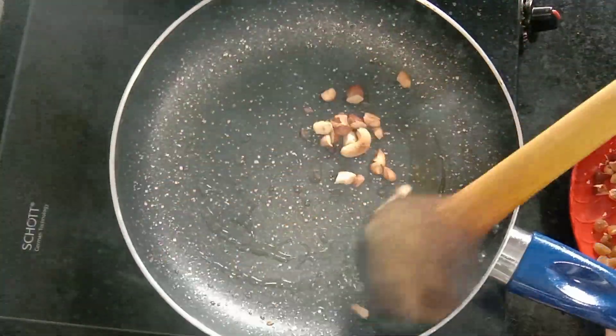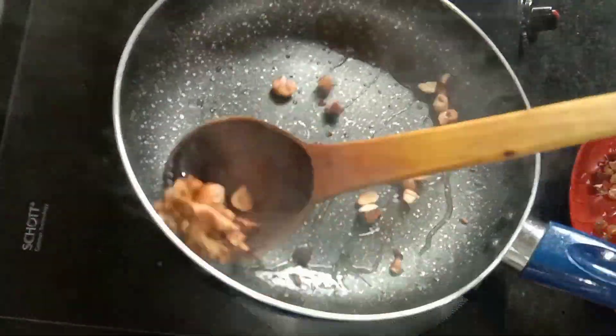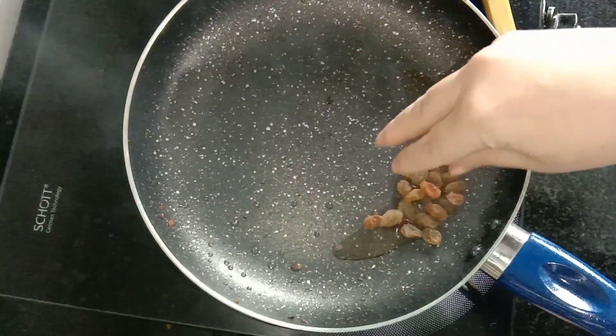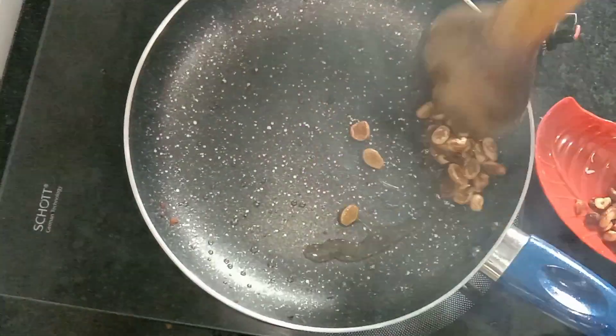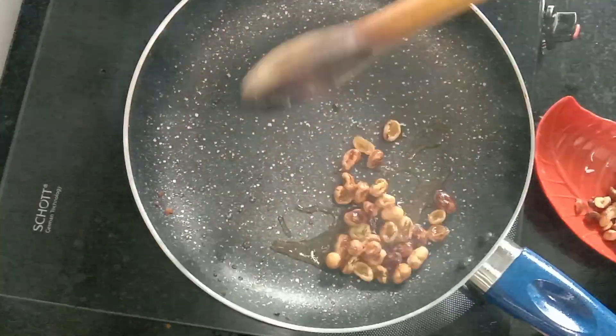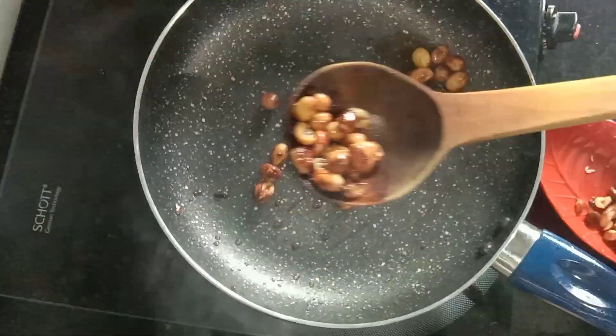You should add the ghee and add Kashmiri ingredients. Now, add ghee to the Kashmiri Pulao.